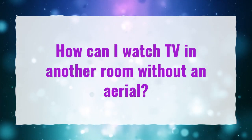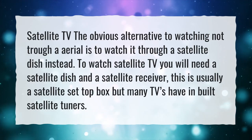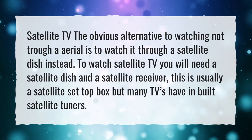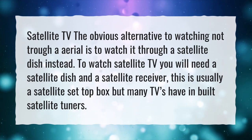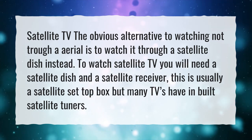How can I watch TV in another room without an aerial? The obvious alternative to watching without an aerial is to watch through a satellite dish instead. To watch satellite TV you will need a satellite dish and a satellite receiver — this is usually a satellite set-top box, but many TVs have inbuilt satellite tuners.